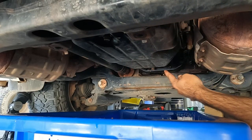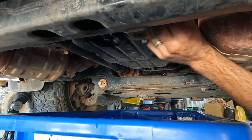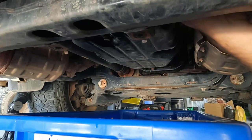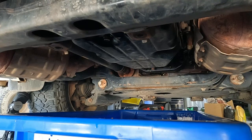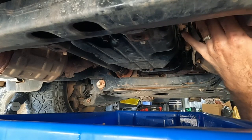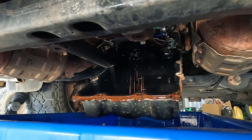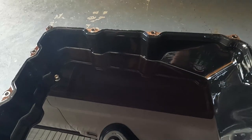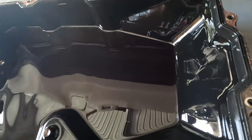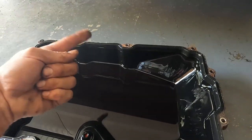All loosened off except for the two at the back. I've got my flat blade screwdriver in here to give it a little pry. Pan's out now — good time to have a look and see if there are any metal flakes or chunks in there. All looks pretty good actually, which is a promising sign. The oil wasn't too bad, so we'll get a new gasket on here and go up and change the filter.